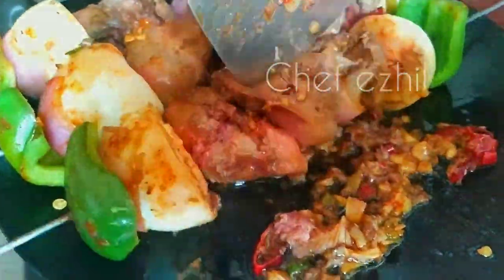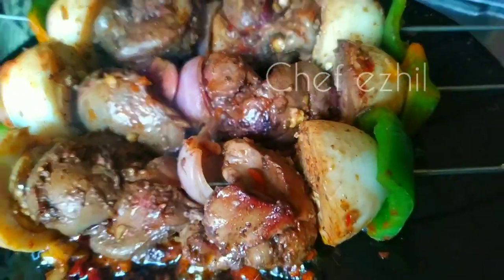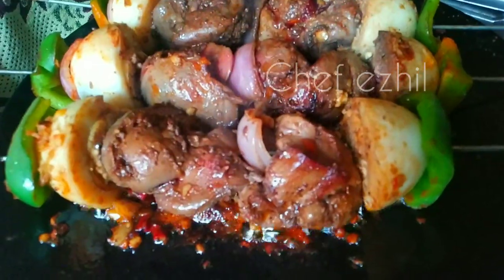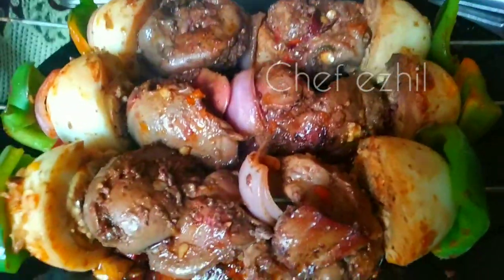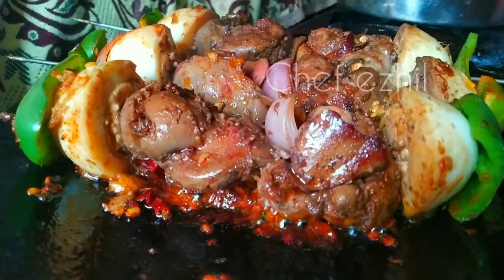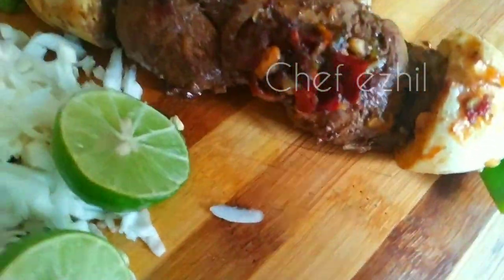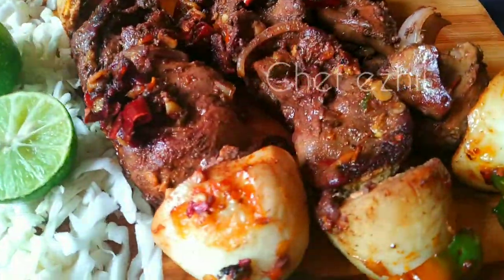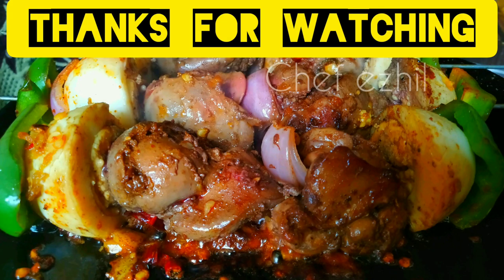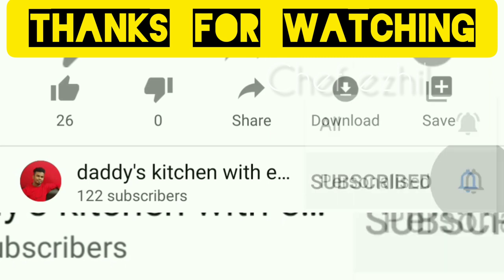Let's try it. It's great. It's interesting to cook. Let's try it here. Subscribe to our channel.